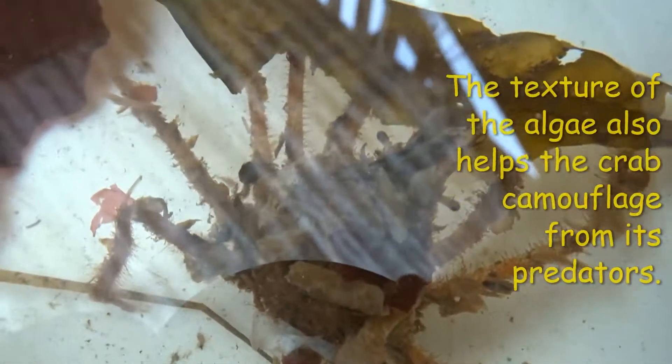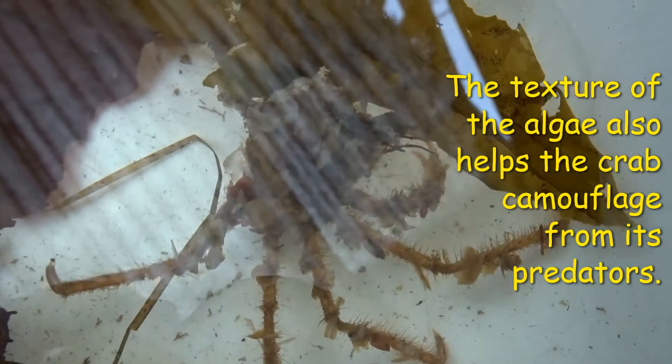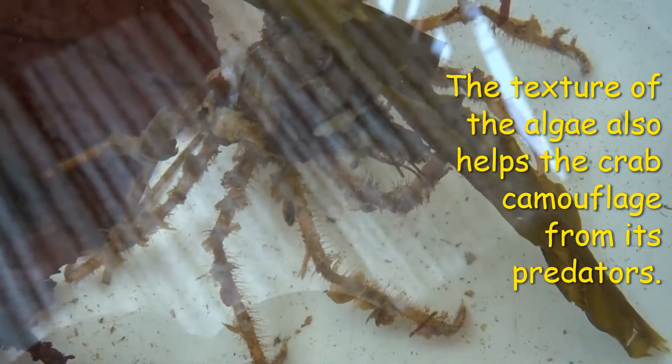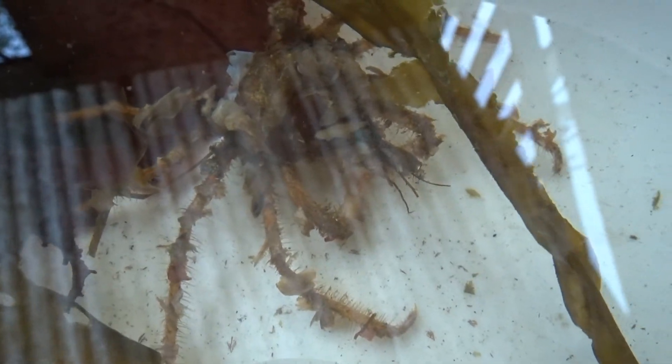However, some research indicates that decorator crabs may be more interested in the texture of the algae, as one of their primary predators — the octopus — hunts primarily with touch. When you pick up a decorator crab covered in algae or sponge, it is easy to feel how the decorations help hide the crab from the sensitive touch receptors of an octopus. Whether for optical or textural camouflage, the adaptation is helpful for the crabs to avoid conflict.